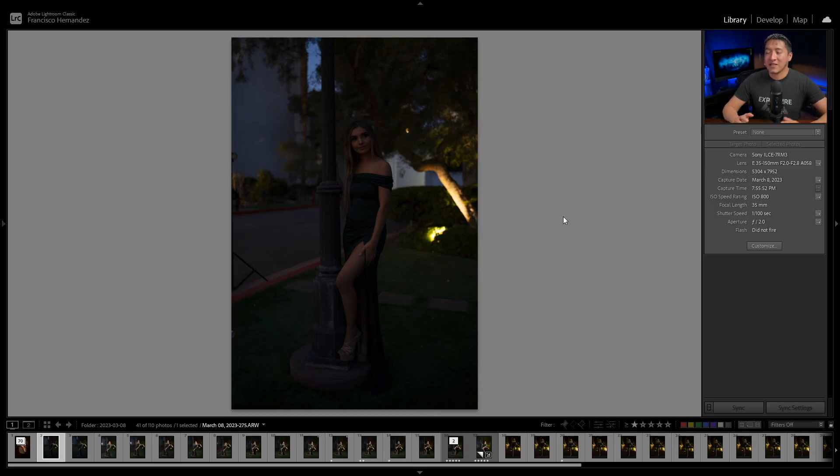The very first shot of Zadie is not ideal — she's not posing. I only took it so you can see how the same settings look with and without the light on. The settings are ISO 800, 1/100th of a second, f/2.0 at 35mm — used throughout the entire set. I chose those settings to keep detail in the shadows without overexposing the lights behind her in the bush area.